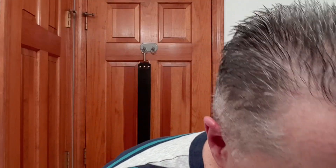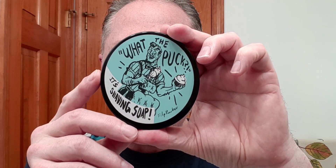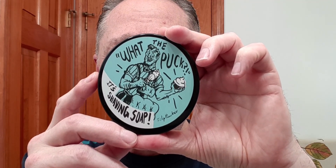And for our soap tonight, here we go. This is 'What the Puck?' — this is RazoRock's Blue Barbershop. It is just fantastic. Really enjoy this one, and it's a nice hard puck, so I have got it blooming.